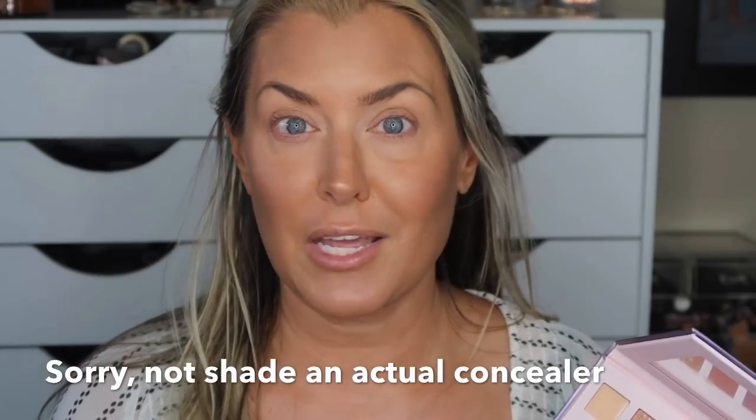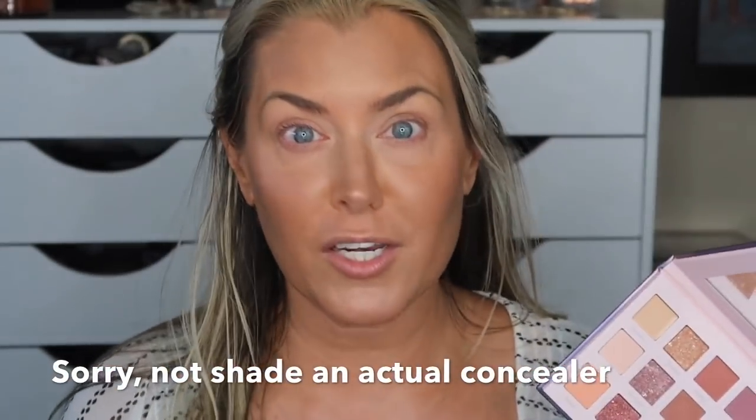One thing that had me really excited when I received this palette is this concealer shade right here. I've done 'is it a dupe or just a waste of money' videos with other palettes that were comparable to the Huda Nude Nude palette, but they didn't have the concealer. This one does, and that has me really excited. I have an affiliate code for you guys — 'hot mess' will save you 10%. This releases July 4th.